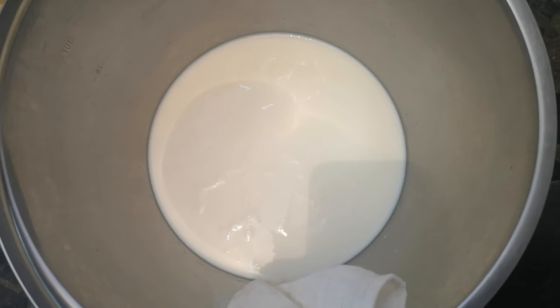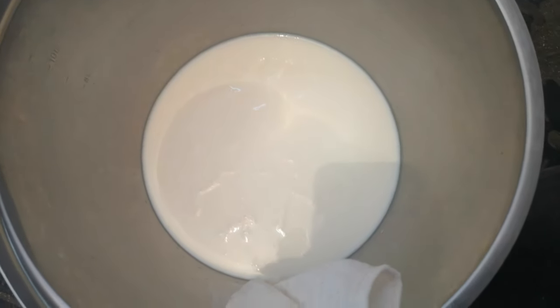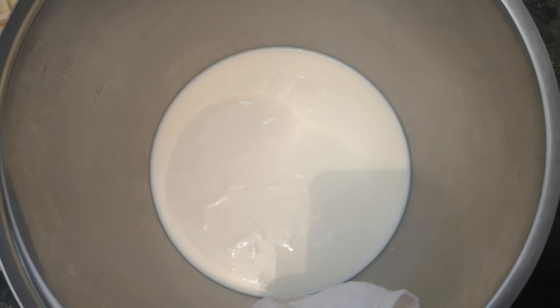Morning everybody, it's Scarlet Pete with Self-Sufficiency. We've just filtered the milk that's come in from the cow and the calf's had over half of it today, but we've got a lot in the fridge. Let me show you what we're up to today.